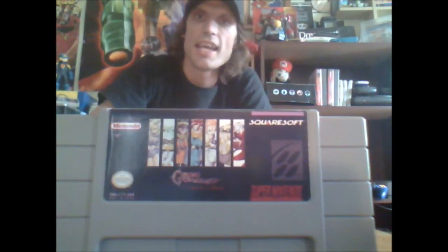Get the ROM or get the cartridge itself — Super Mario World: Return to Dinosaur Land is well worth picking up.